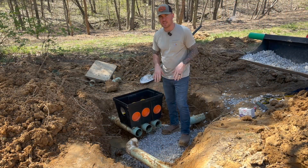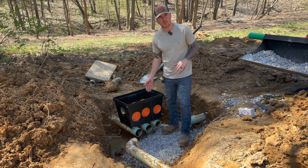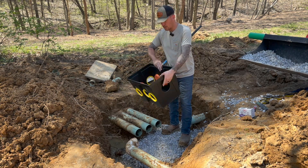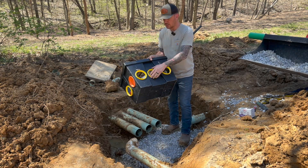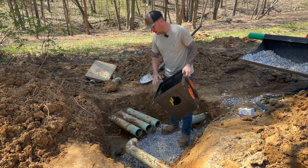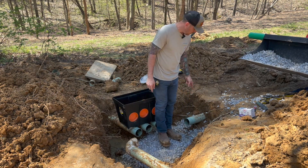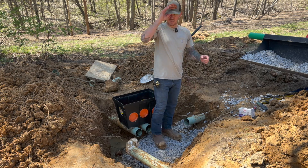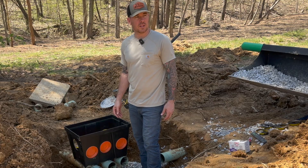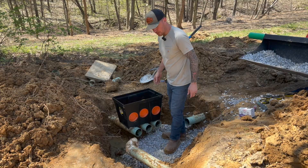I got some stone down here for a good solid base. I'll use the stone to level the new distribution box, and I got all the blanks in where there's no pipes going in, and I got all my seal fittings in here. All that's left to do is slide this thing over, get it leveled up with the stone, and then re-plumb the in-pipe and re-plumb this one going out to the field. I could put some more stone around it, then we can run some liquid through the line and see if this thing works.